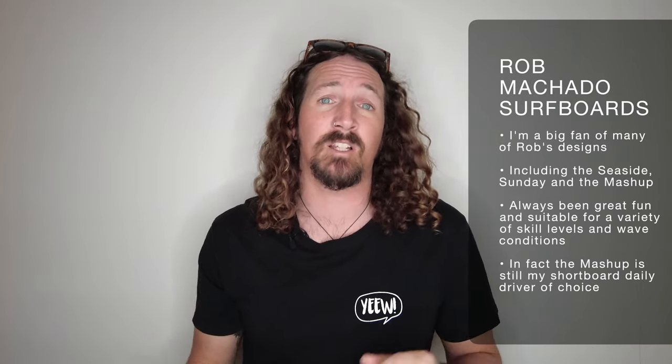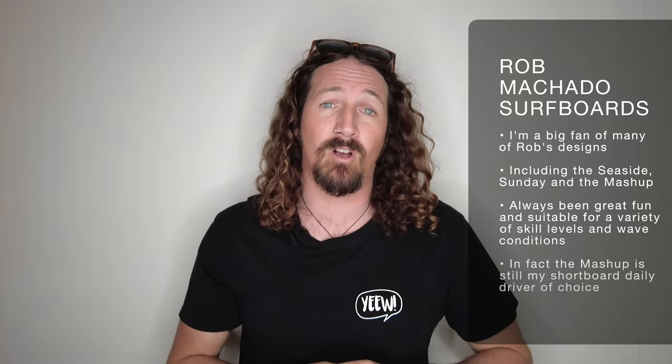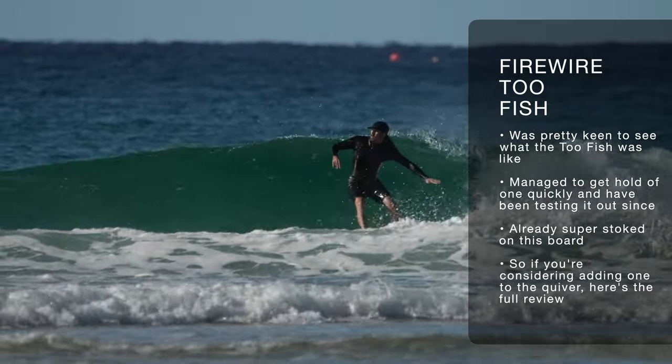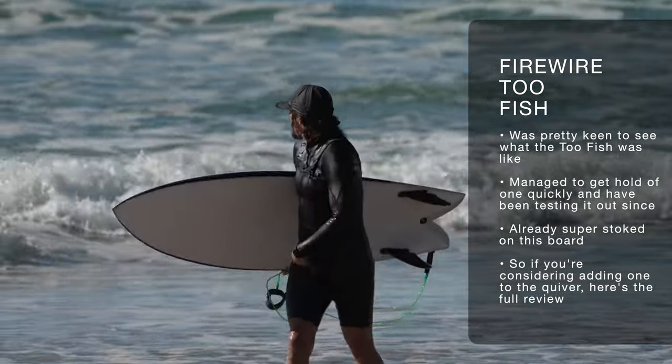Now if you've been following the channel for a while, you'll realize I'm a big fan of Rob's surfboard design — the likes of the Seaside, the Sundae, and of course his latest collaboration with Danman, the Mashup, which is my go-to daily driver. So when they announced the launch of the 2-Fish, I was pretty stoked to get my hands on one. I managed to get one super quickly and I've been riding it for the last couple of weeks and absolutely frothing on it. So if you're intrigued about what his new board design involves and whether you should be adding it to your quiver, here's my full review.